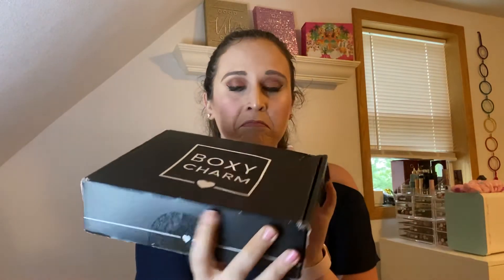Hey everyone, welcome back to my channel. Today I'm going to be doing a subscription box unboxing for July 2020 and it is BoxyCharm the base box. I just got it in the mail. This is a subscription — you can do month by month, or three, six, and twelve months for a discounted price. It is $25 if you just do month by month, which is what I do. I'm excited to dive right in, so let's go ahead and open it up.